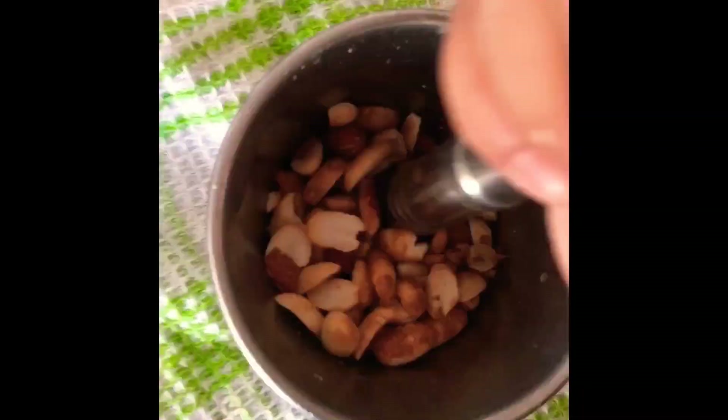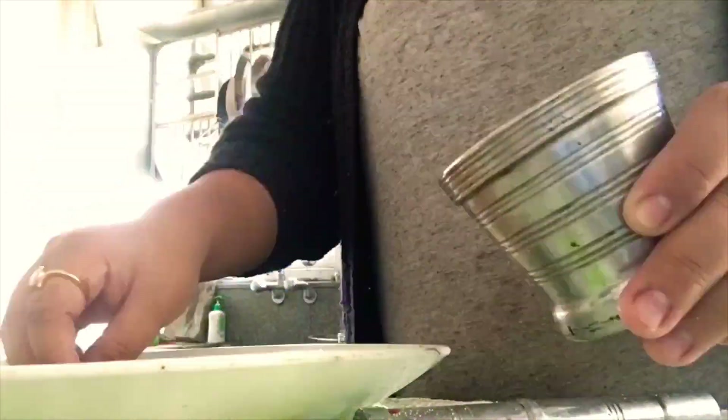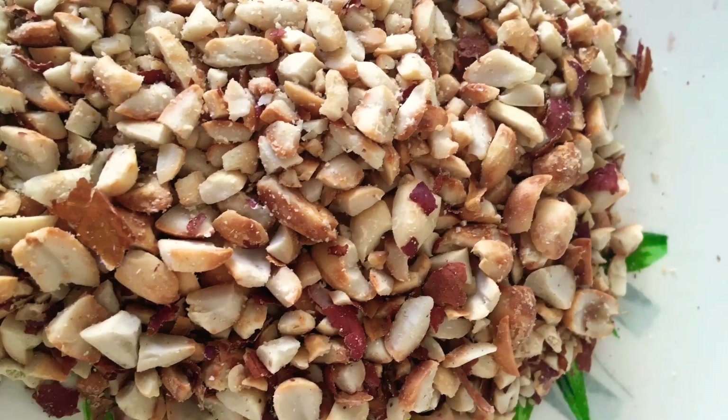Peanuts should be crushed coarsely and shouldn't be powdered. I've added like a tablespoon of oil into the wok, and now I'll add some garlic.